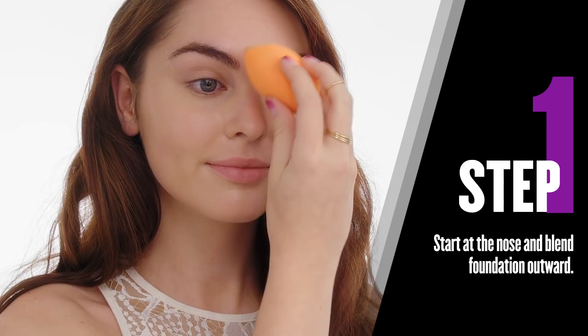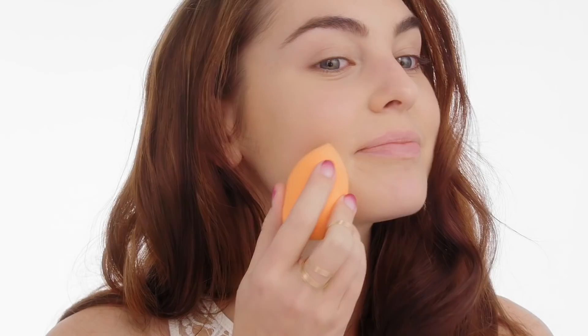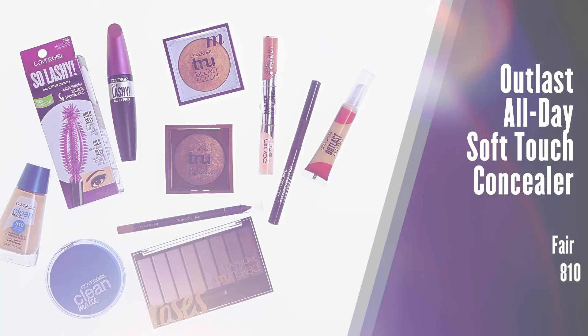We want a flawless face for this look, so I'm taking my favorite foundation, the CoverGirl Clean Matte Liquid Foundation, and I'm applying this with a damp beauty sponge all over the face. I'm making sure that I'm blending all the way down my neck because we don't want any foundation lines.